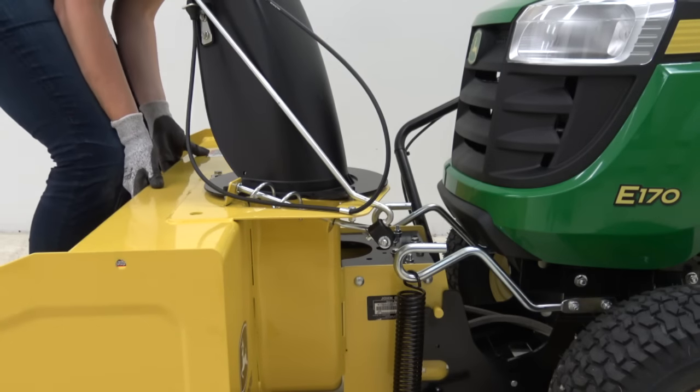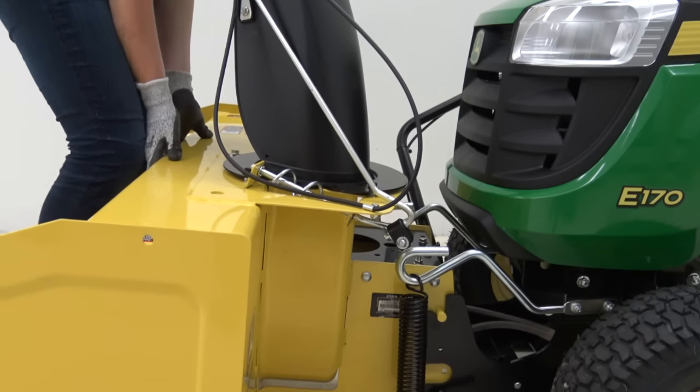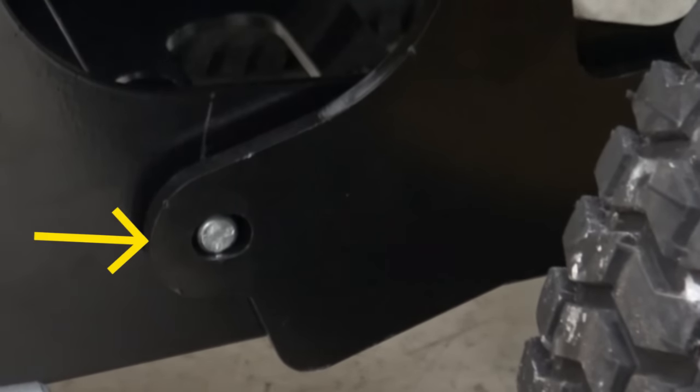If both L-pins are not fully engaged, engage them by raising the snowblower housing slightly. Then raise the snowblower to transport position so that the locking pin engages.